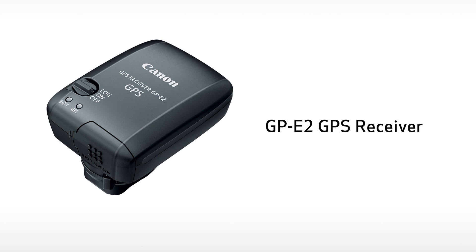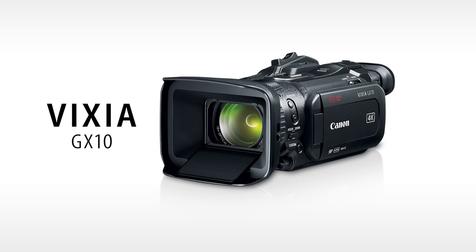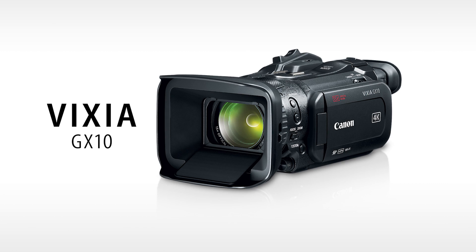As you can see, the Vixia GX10 is a versatile new addition to Canon's Vixia camcorder lineup. This camcorder offers huge opportunities for advanced amateurs who want professional image quality brought to their home productions. And for those looking to deliver 4K content, this camera is an excellent choice. Please check the Canon USA website for more product details on the Vixia GX10. I'm Brent Ramsey, thanks for watching.